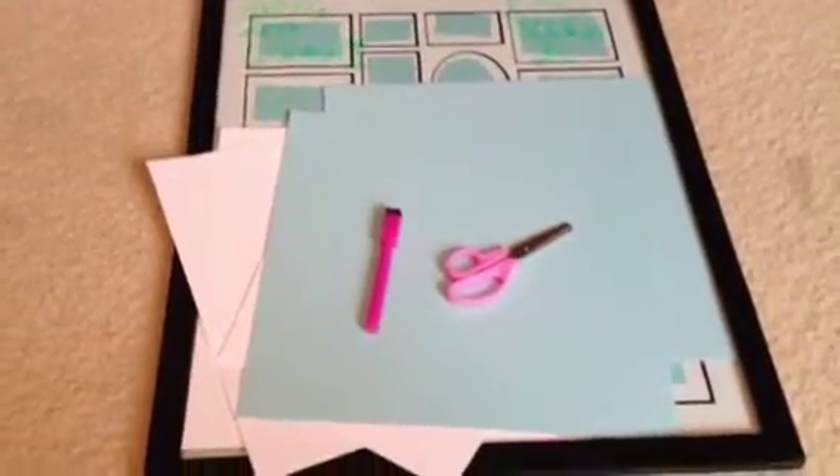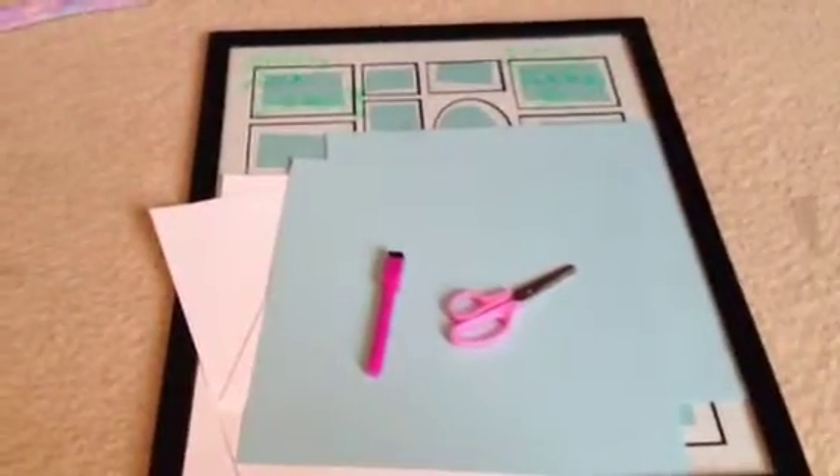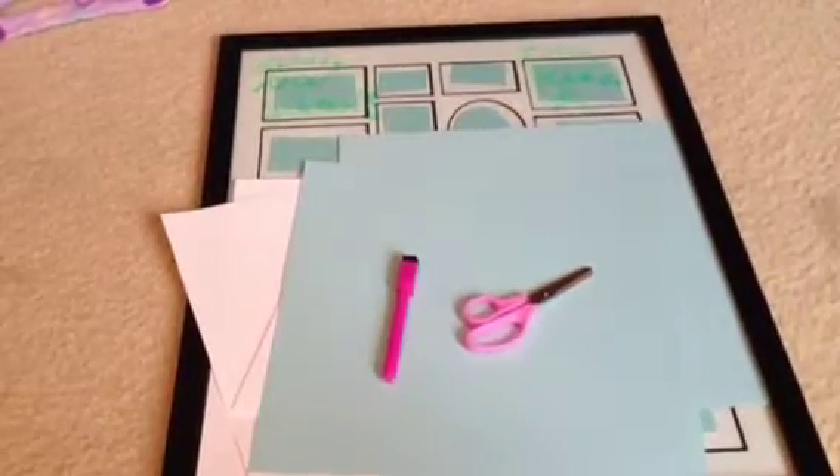For this first DIY, it's a really cute picture frame that you can use as a cute weekly planner type thing that I like to put on my wall. It's a really cute decoration, and it's helpful for organizing and planning out your week. All you're going to need for this first DIY is any type of scrapbooking paper, a dry erase marker, some scissors, maybe a pencil, and a big picture frame.